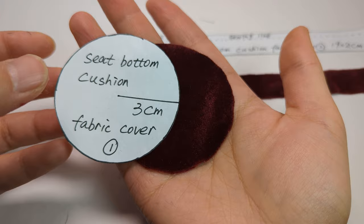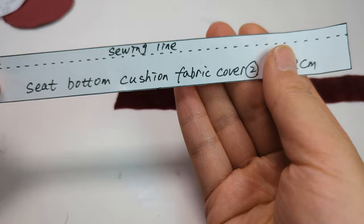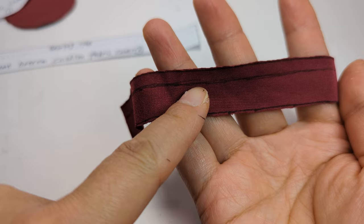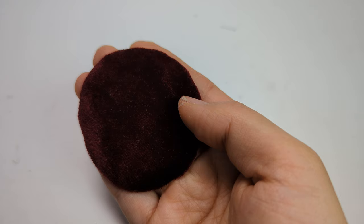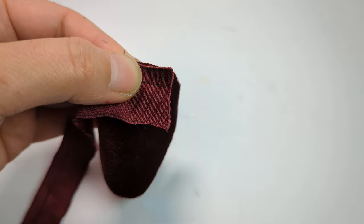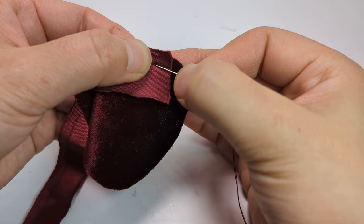There are two pieces of fabric cover — make sure to mark the sewing line on this piece. Make sure to face the fabric as shown. Sew the strip along the circle; here I'm using back stitches.